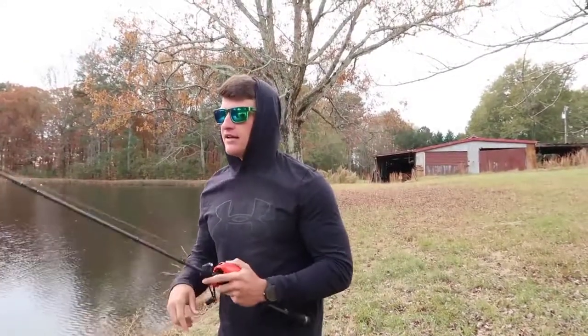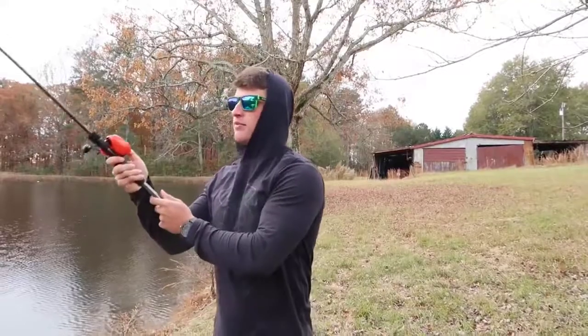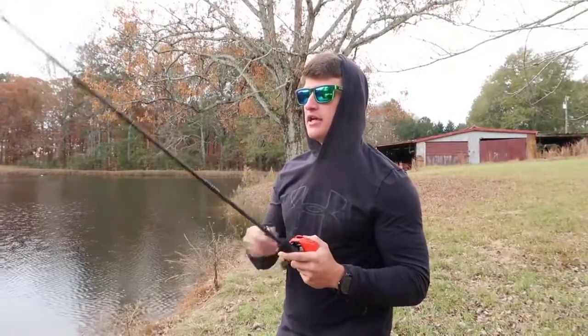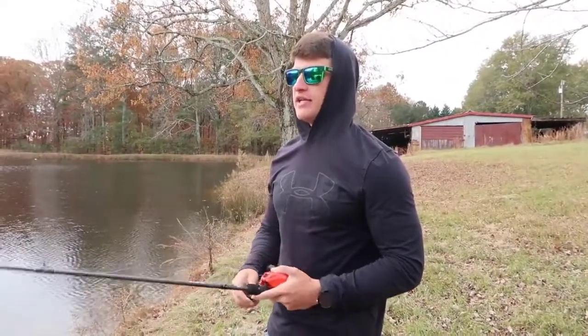Before I talk about the third and final way, let me address when is the best time to throw a jig. The simple answer is: throw it anytime. I throw a jig year-round. This time of year in winter it is a phenomenal bait because those bigger fish are wanting a bigger profile bait, and this bait just matches so well. Usually most of the time you're going to catch a bigger fish on a jig, and that's why I enjoy throwing it — because usually when you get a bite it's going to be a big one. But there are no set rules to fishing — throw it whenever you want.